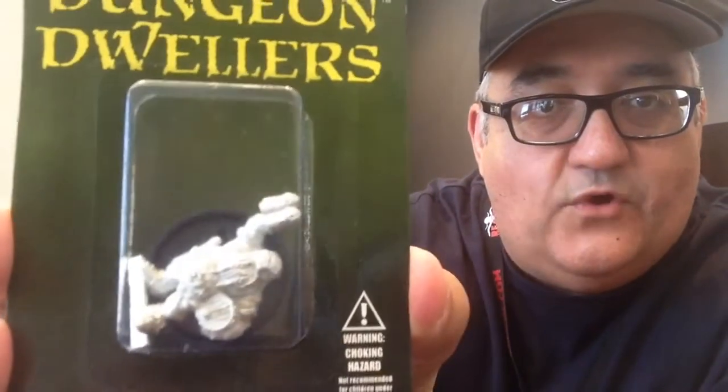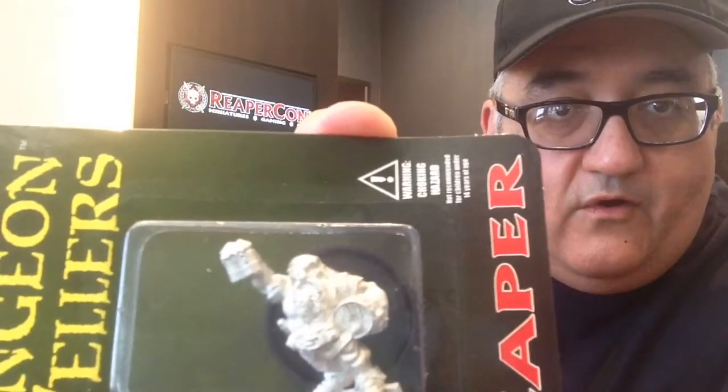Another miniature — I like this. A dwarf brewmaster, a dwarf holding a whole bunch of beer. That's awesome. I love dwarves that drink a lot.